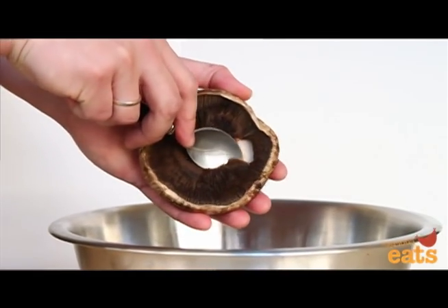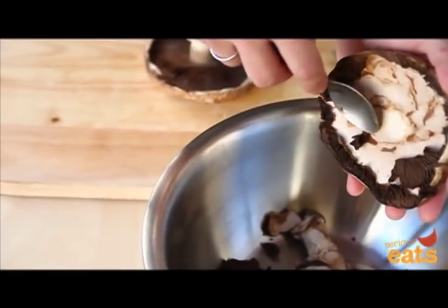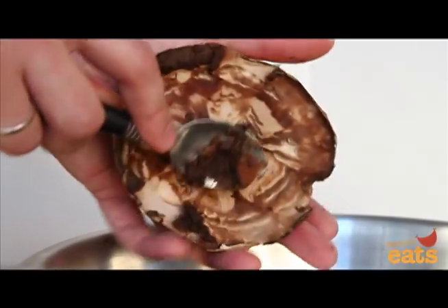Next, carefully remove the black gills using a spoon. The idea is to get the tip of the spoon underneath the edge and pry it out in pieces, rather than scraping. Continue working around the mushroom until all of the gills are removed.